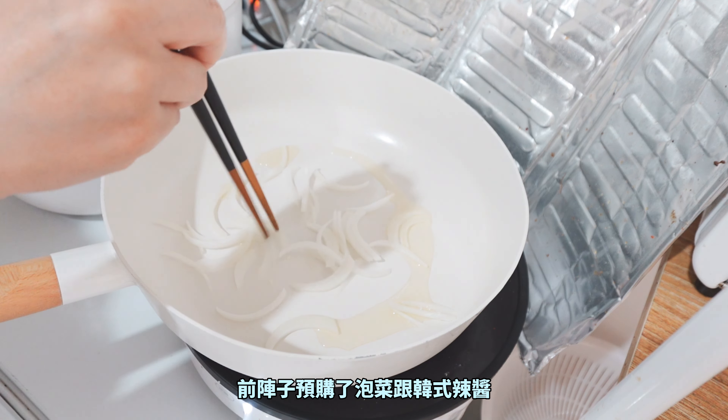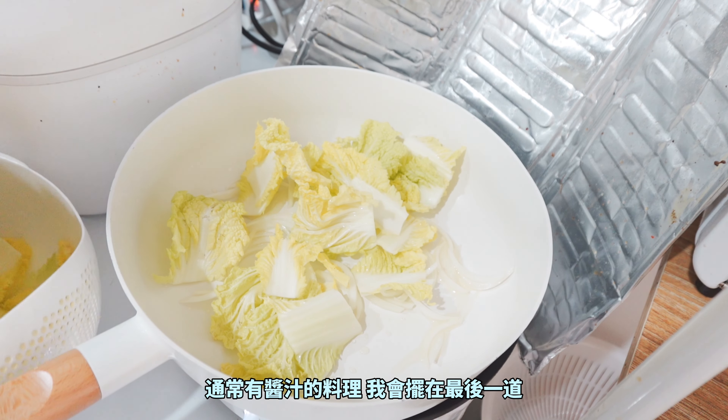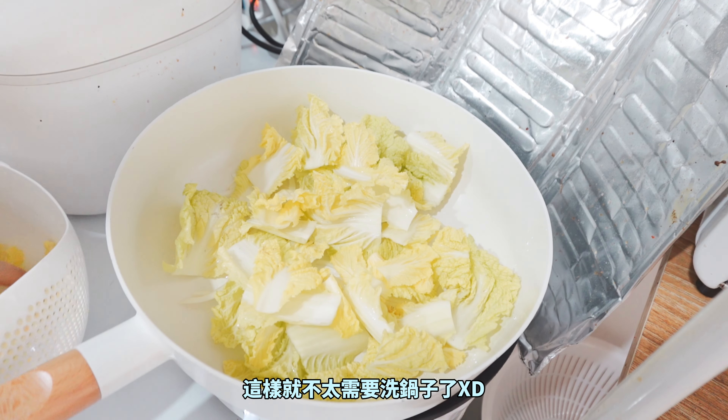Once the chicken is ready, we can cook it as well. Let's cook the chicken. The chicken is ready to cook.